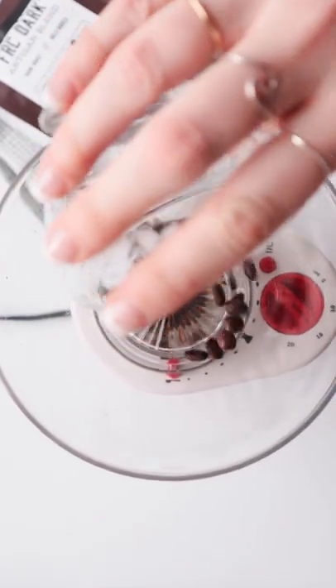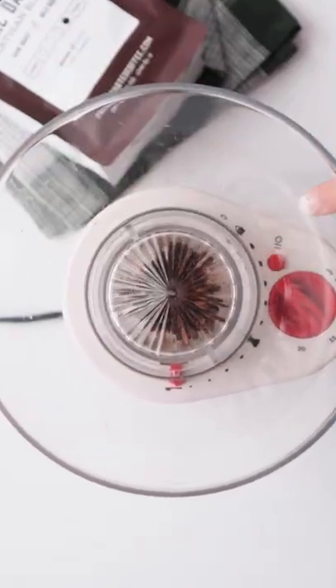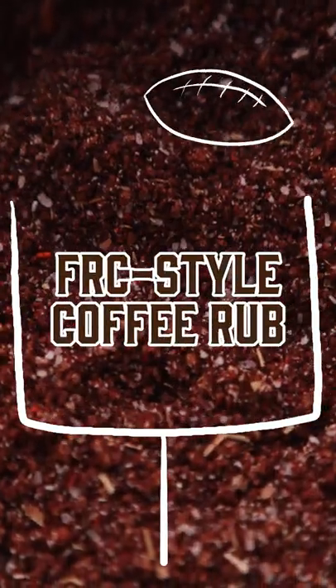Hey football fans, you know what this weekend is. It's time to put those coffee beans to good use with our FRC style coffee rub. Let's get started.